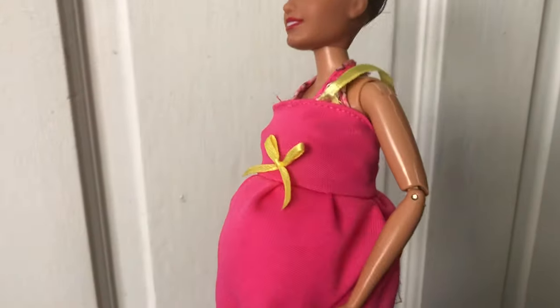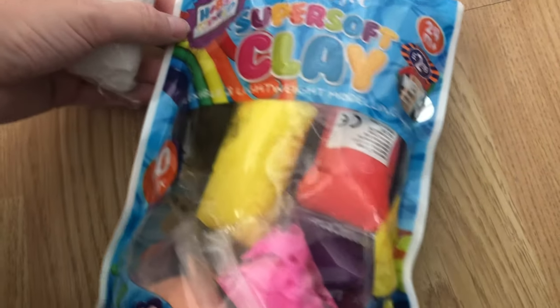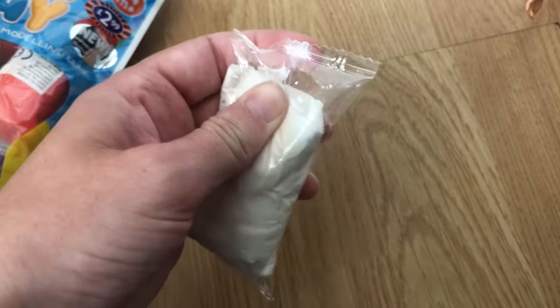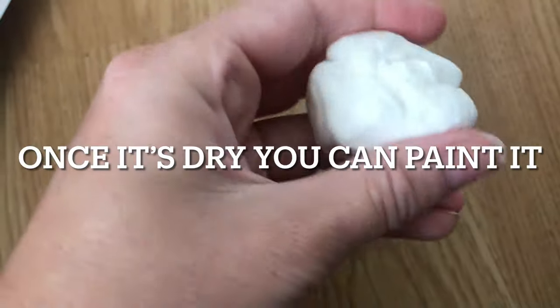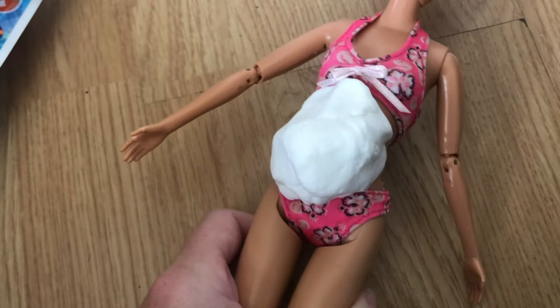The last DIY method is using clay. I get this clay from B&M Bargains — it's really good, quick-drying, and flexible. It's like air dry clay. They come in little packets in different colors. What you want to do is pull it out of the packaging, mold it, and basically press it to the doll's body so it molds to her shape and dries into a little bump. I'm going to mold this now and I'll get back to you.